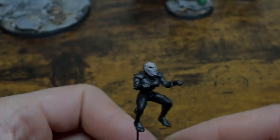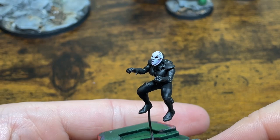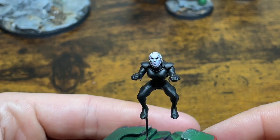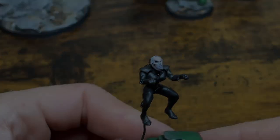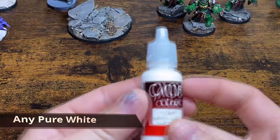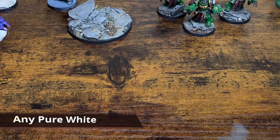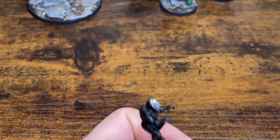With the Ghost Gray down, features of the mask are going to really start to pop out. We're going to hit the absolute highest parts of the mask with a pure white. Just about any pure white will work for this step but I'm using Vallejo's Dead White. Go ahead and put it on thin again and hit those highest spots.